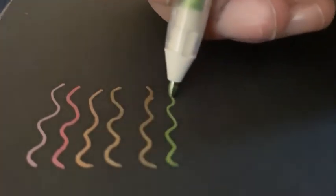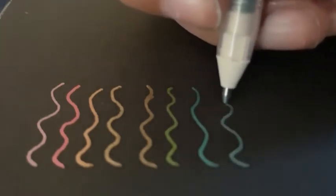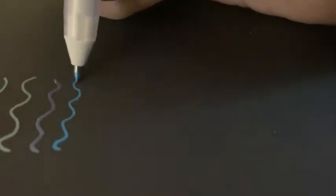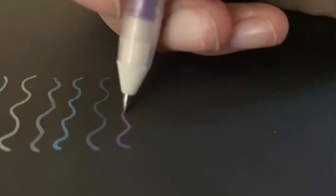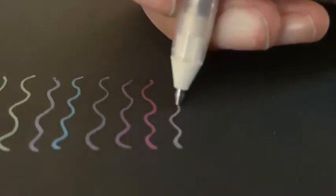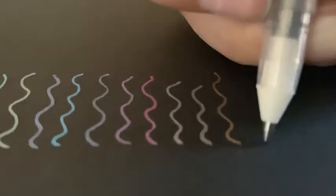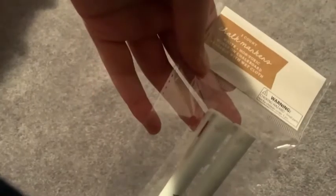The first thing I have are the Sakura Jelly Roll metallic gel pens. I have the 16-pack — I believe they have 14 metallic colors in total, and they just gave me an extra gold and an extra silver. I've been wanting to try out Jelly Rolls for a long time because these are like the original gel pen and they're really popular and known for their smoothness. I really enjoyed these metallic pens, and here are the swatches on black paper — they looked so pretty.